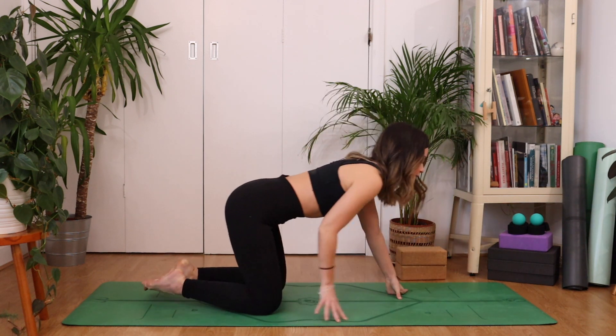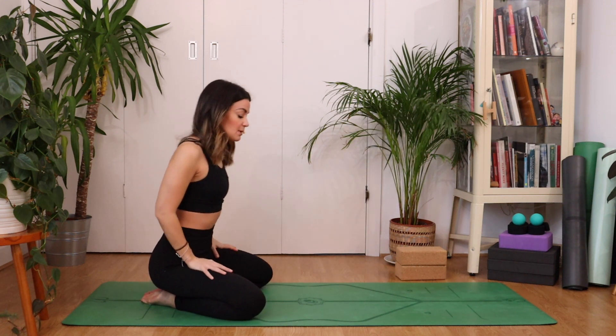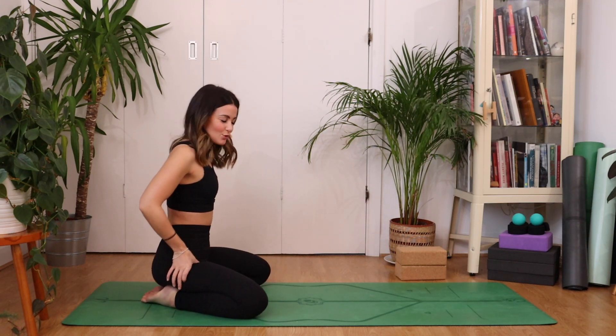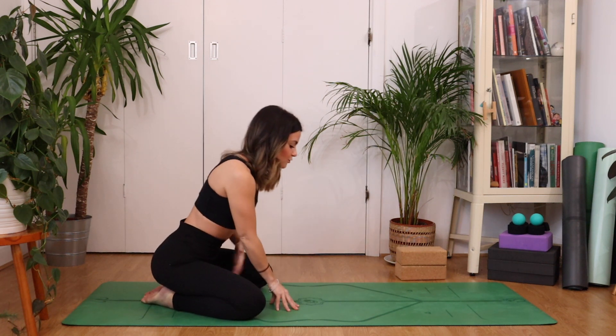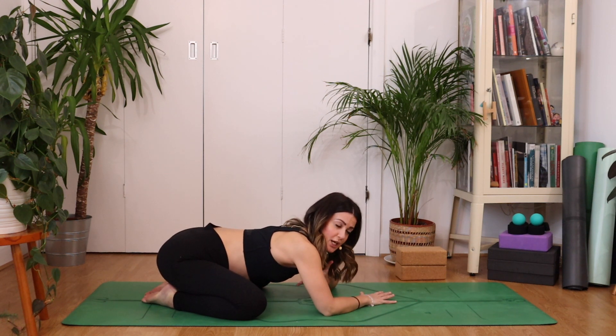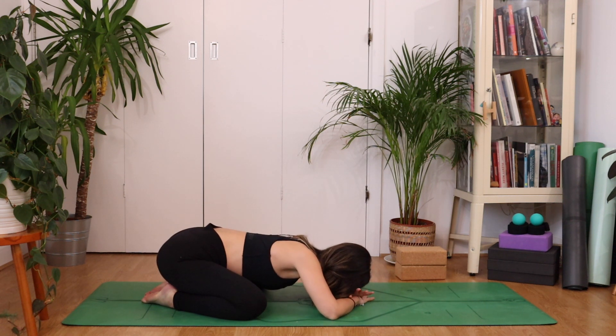We're going to start in child's pose today — a wide-leg child's pose. Come to the back edge of your mat, bring your big toes to touch and take your knees out, maybe as wide as your mat or as wide as is comfortable. Have a little wriggle through the hips, assessing the situation in the hip creases, and then come forward. Allow the tummy and the chest to relax in between the knees. We don't want to squash anything in the chest area — maybe you're feeling a little bit sensitive there. Bring the forehead to rest onto the hands or onto the mat if that's more comfortable. Give yourself a couple of breaths here to get comfy and shimmy into position.